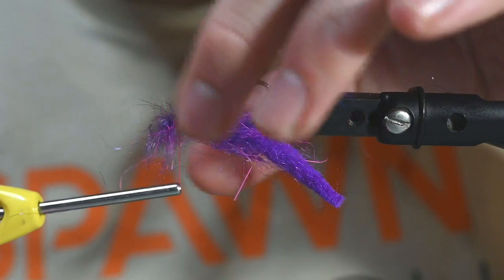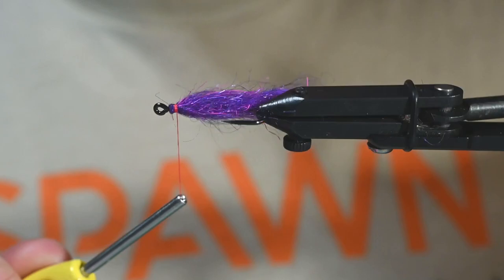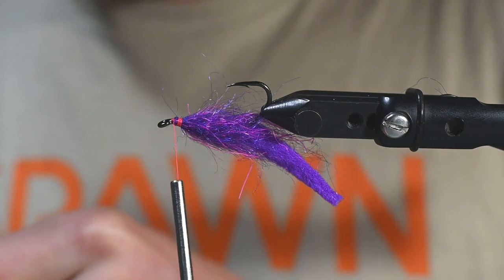That's all it is for this first section, and that's going to kick on that articulated point of the jig shank. Make sure that you're getting even distribution as you're doing this. The more you do it, the easier it'll come. I want to make sure that you are mindful of getting that distribution of these fibers in the Semi-Seal.